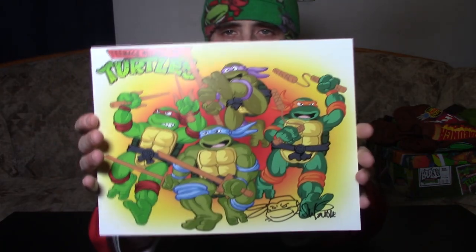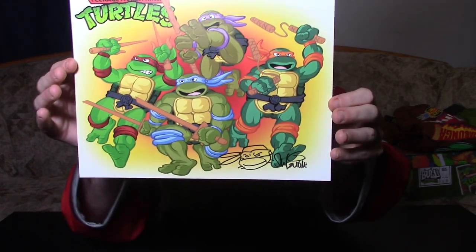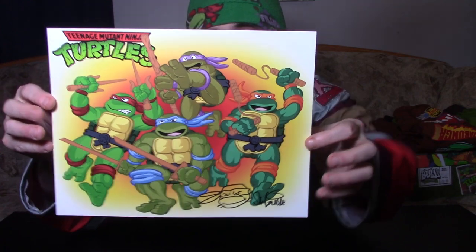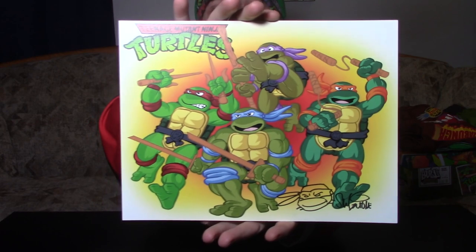Now this is something really great — we got a print signed by Steve Levine. This is pretty awesome; I really love this print. I love the little signature here. It's a great looking print. I've never met Steve Levine before, so getting something like this, a little signed print, was really cool. The artwork on it is really awesome.